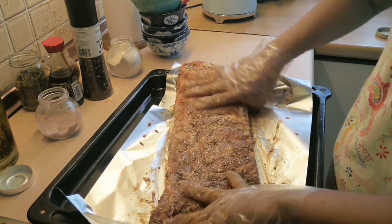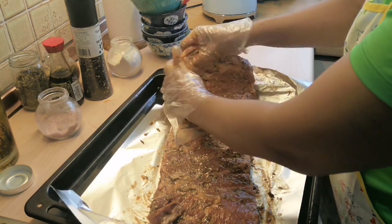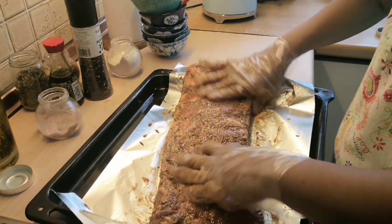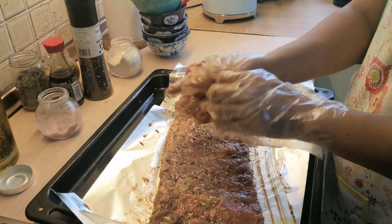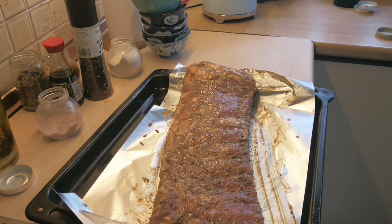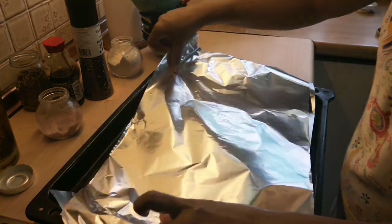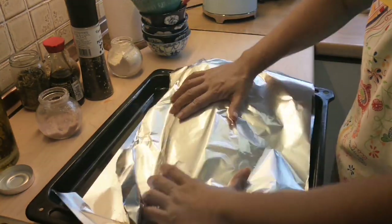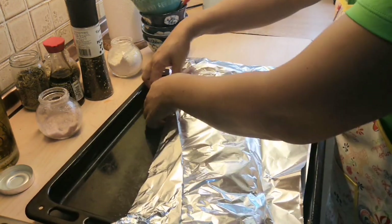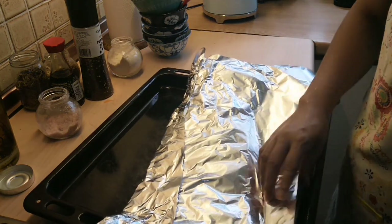So that's it guys — just keep massaging your meat until it's already tender. This is the basic marination. Then we have to put aluminum foil on top and seal it, so it's ready to put in the barbecue grill later.